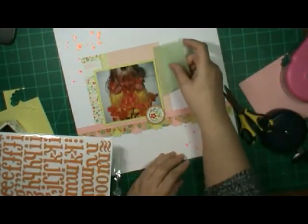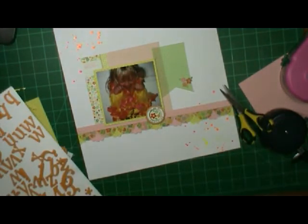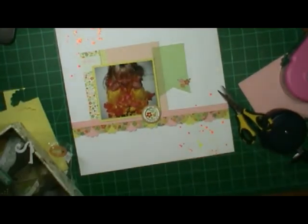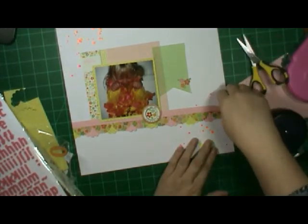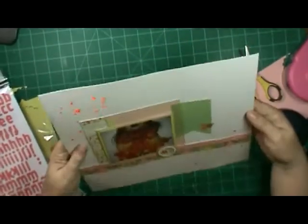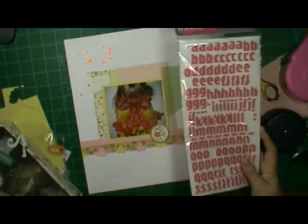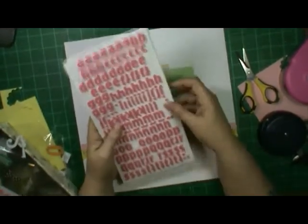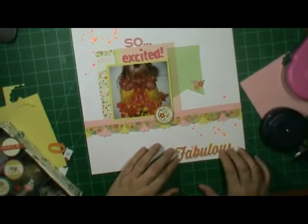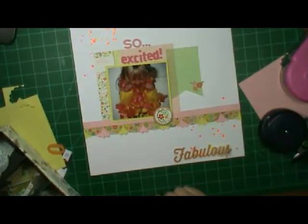I'm getting some thickers and I thought I was going to use orange first because there is orange in all the paper and in her little costume there. But I didn't like that orange so I'm going to end up getting pink. That costume is actually her sister's costume but she wanted to put it on so badly, and so she has it on and she's all excited over it.